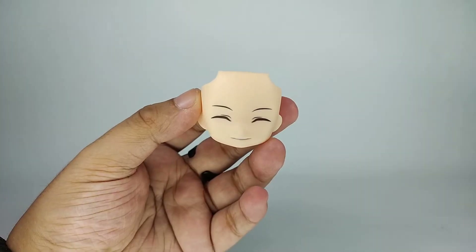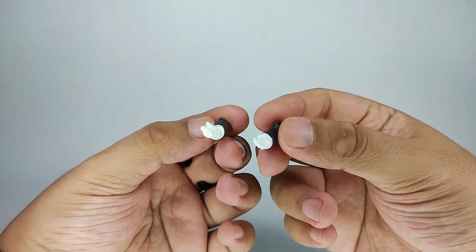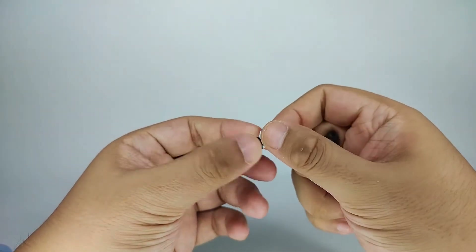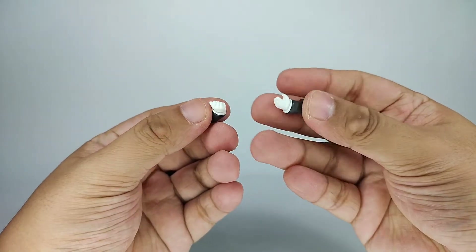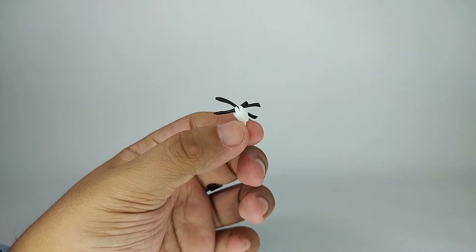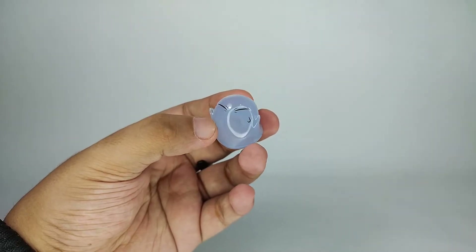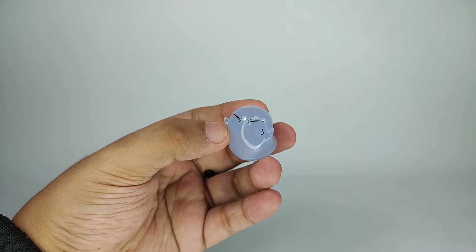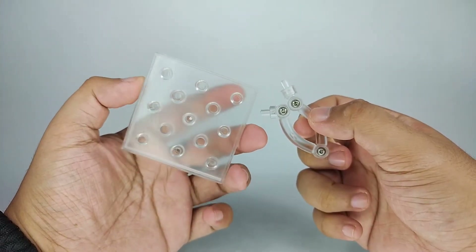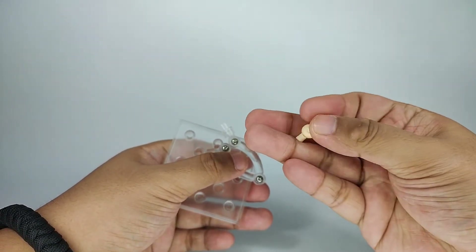First up, he has a smiling face and a worried face. He has a pair of bent forearms with two different hands — like a typical Nendoroid, these are removable and interchangeable. He has an extra hand holding his tie, a slime version of Rimuru just like other Nendoroids from this series, and lastly a Nendoroid stand with the base, connector, and an extra neck peg.